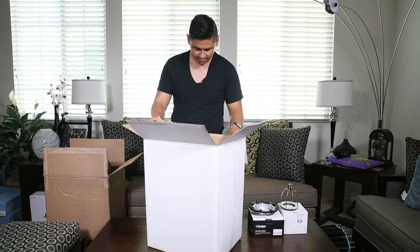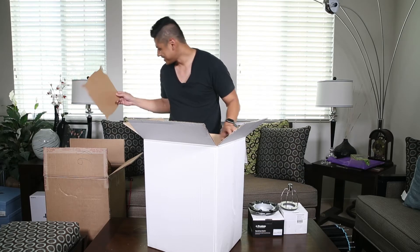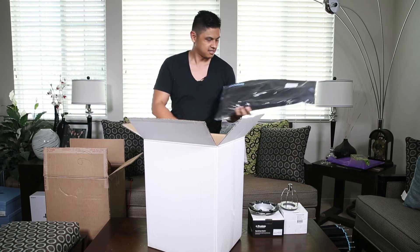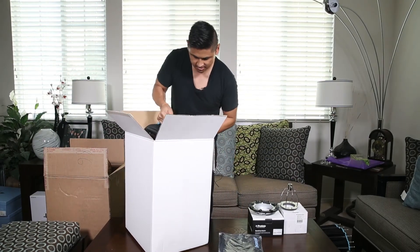Alright, so what's in here? Can't believe we actually got this. First thing — the Broncolor two-foot softbox.